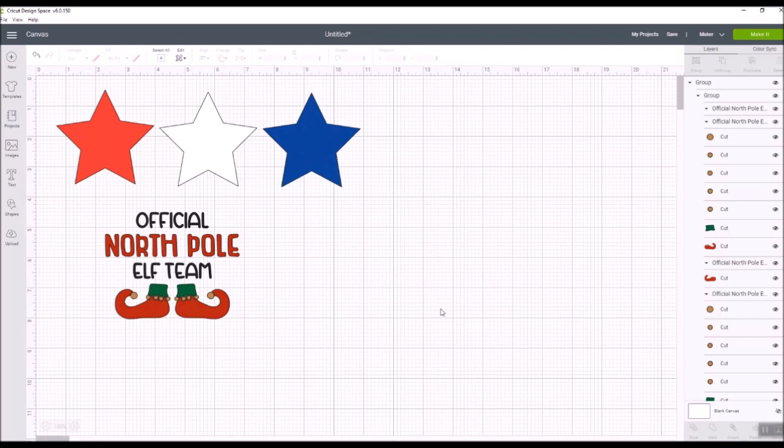What I'm talking about today is specifically the desktop version. Drum roll — there's something exciting I'm going to show you right now, and you are going to be so happy. I've added three different stars from the shapes menu and colored them red, white, and blue, and there's also an uploaded SVG file here that says 'Official North Pole' that I uploaded into Design Space.